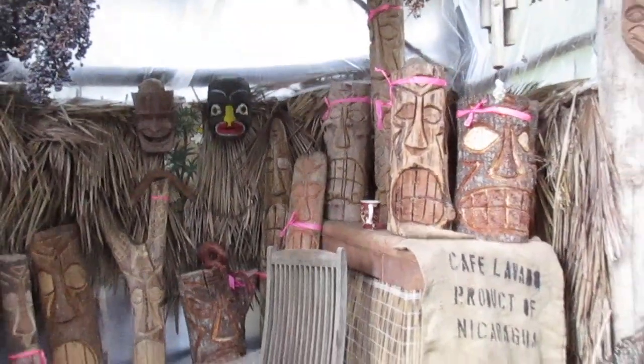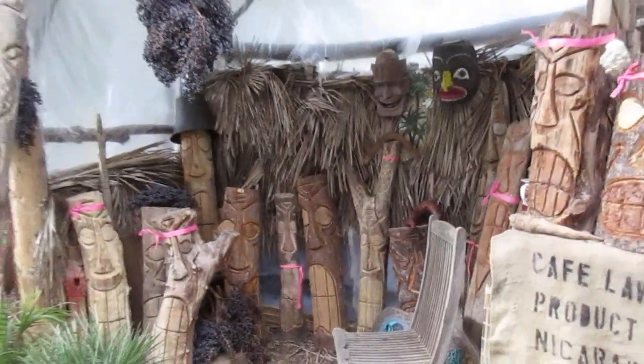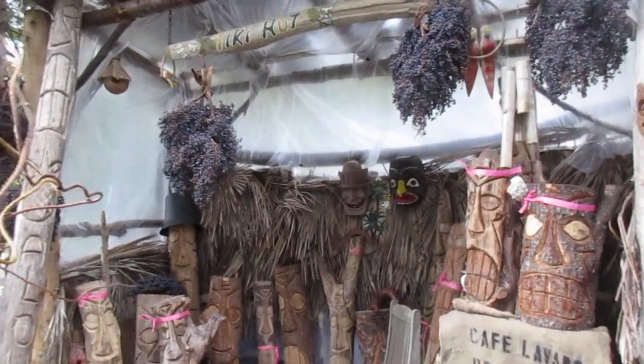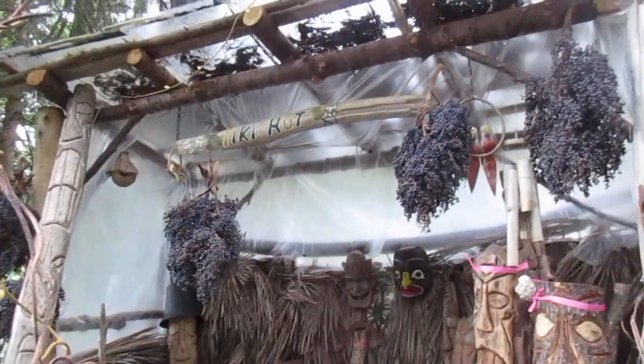We do ship these all over the world — Salt Spring Island folk art tikis are on all corners of the planet. It is just simple folk art and people do like to put them in their gardens. Wendy has a lot of them in our garden.